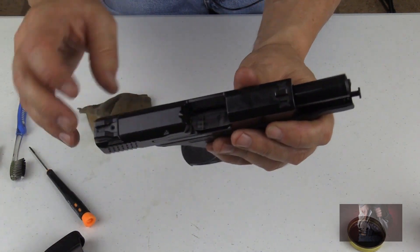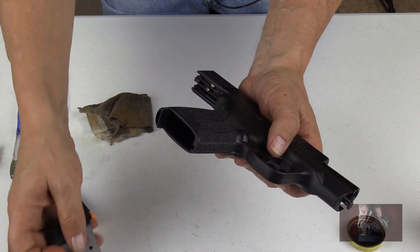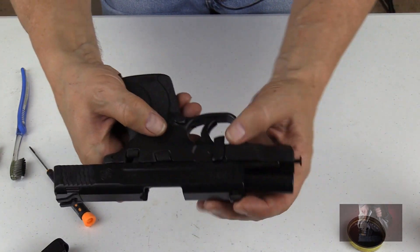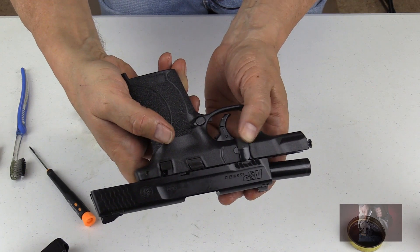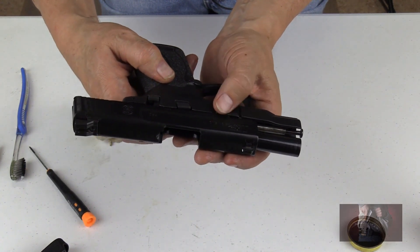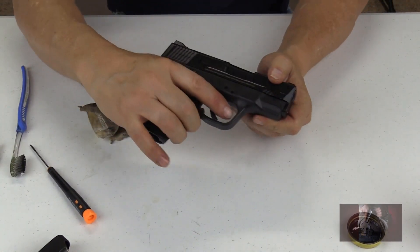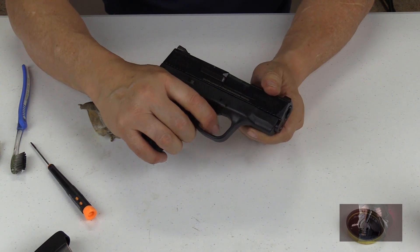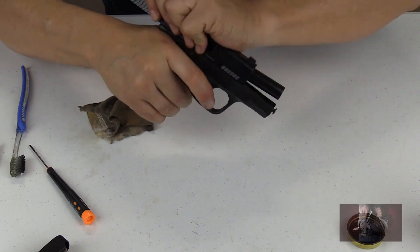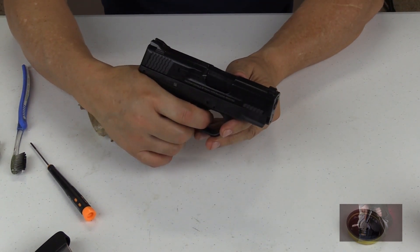Once you insert the magazine, it will push the sear lever back up on its own, but I like pushing it up myself. Once that's pushed up, go ahead and flip your takedown lock lever back into the up position. Slide back, fire, and I would go ahead and do about 3 to 4 times just to get that oil worked into the rails there. Fire again.